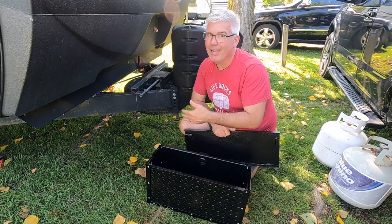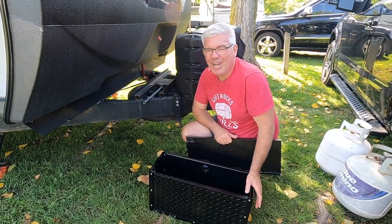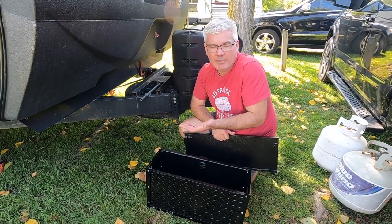That would then free up some pass-through space for more stuff — more tables, more chairs, more of all the things that we need to enjoy our campsite.